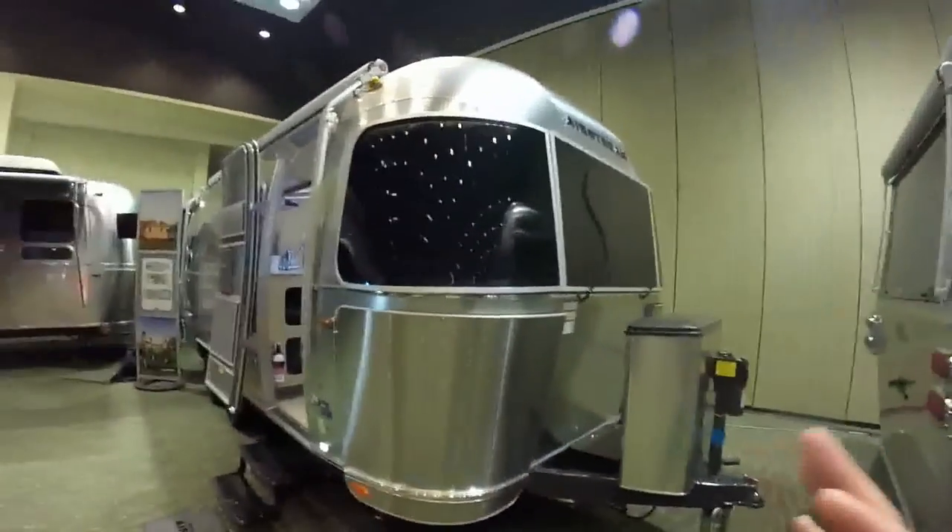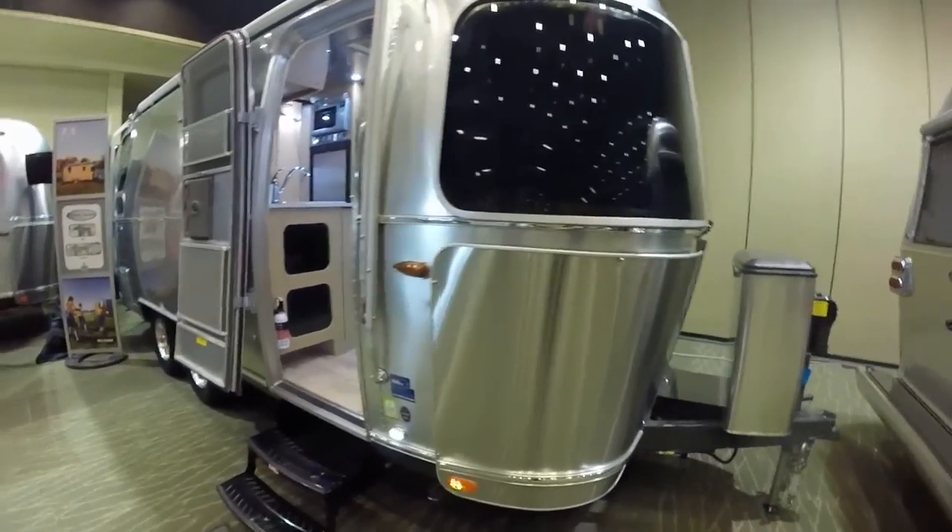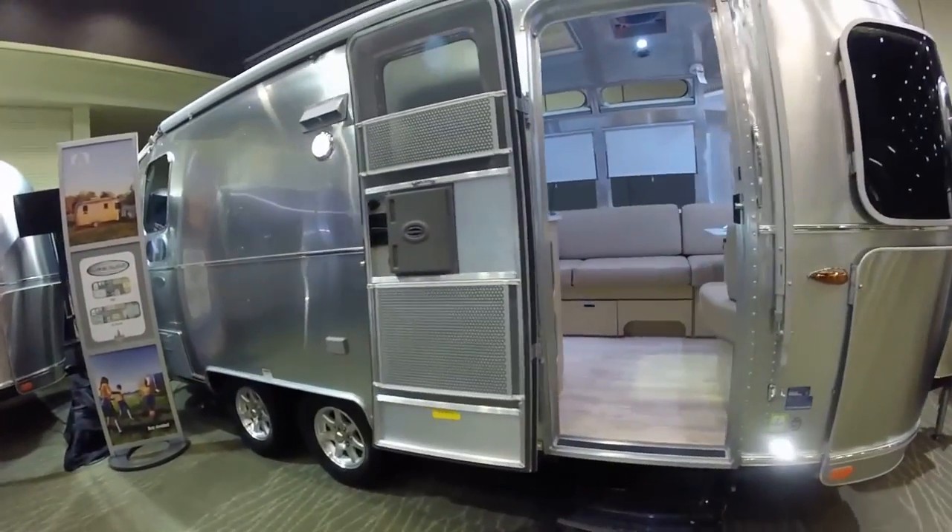Hello, this is Patrick Botticelli with Colonial Airstream in Lakewood, New Jersey. I want to take you through the all-new 2016 23D Flying Cloud.